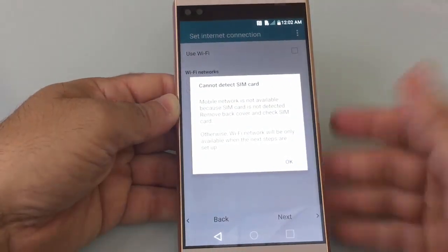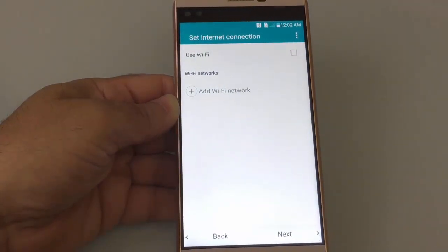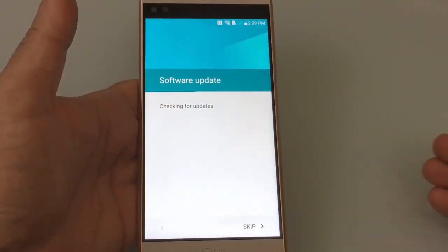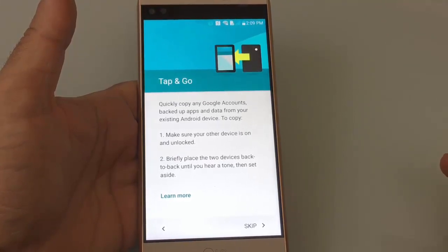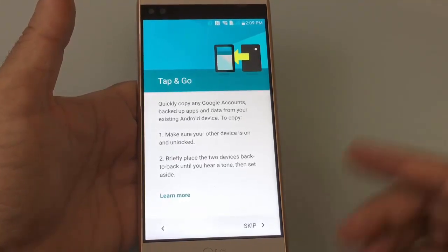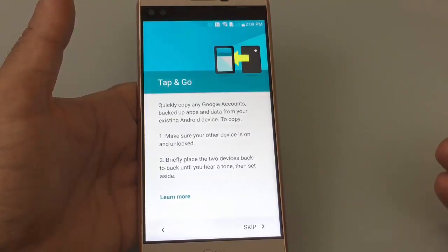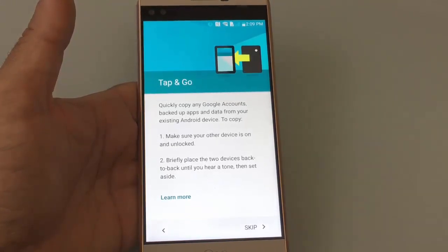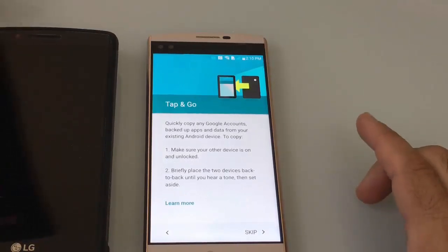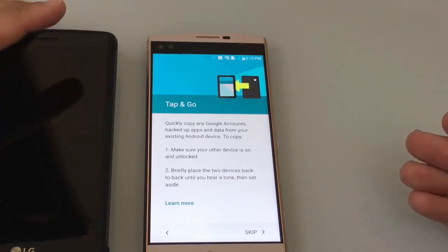I don't have a SIM card in it so I'm just going to hit OK and set up my Wi-Fi. So I've put in my Wi-Fi credentials and selected my access point. Hit Next and now it's going to prompt me through setting up my phone by literally copying the privileges that I have on one phone to another phone. This process really accelerates your setup — you can use this when you're coming from an Android device to another Android device.